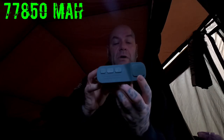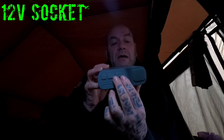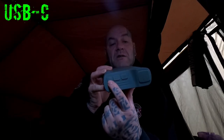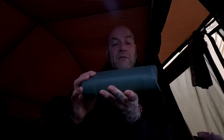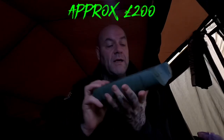This is my third one and it's the 77,850 milliamp-hour version, the bigger one. On the front it's got a 12-volt cigarette charger, two 5-volt USB chargers, and a single USB-C charger which charges a bit quicker. In millimeters it's 230 long by 130 wide and 44 deep. Out of the case it weighs around 1,495 grams and it was roughly around £200 when I bought it.